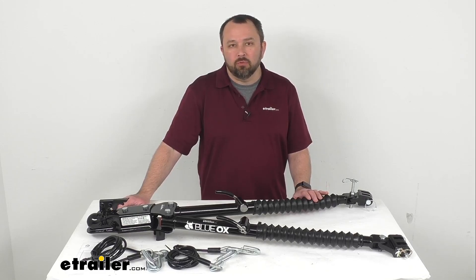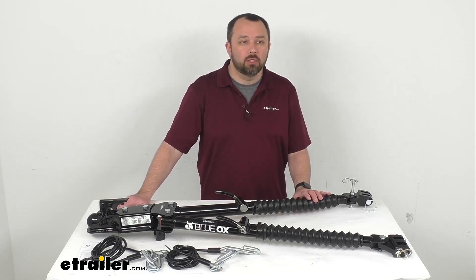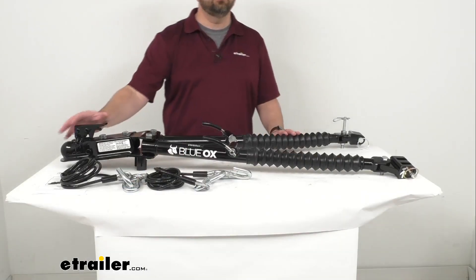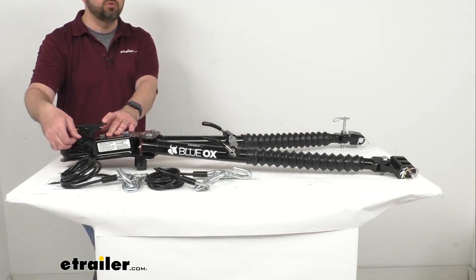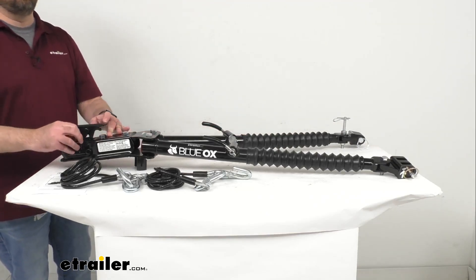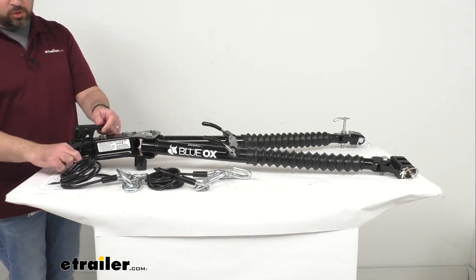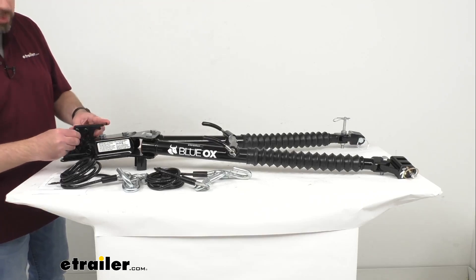This tow bar is different than your other more traditional tow bars because rather than sliding into a hitch receiver on the back of your RV, this is going to attach to a two inch ball mount. As you can see, we have our coupler right here, so this is just going to drop down on your two inch ball mount on the back of your RV.